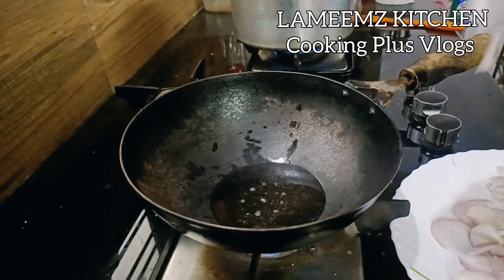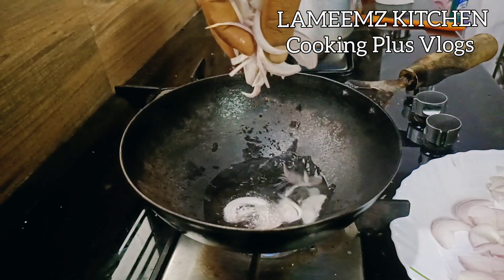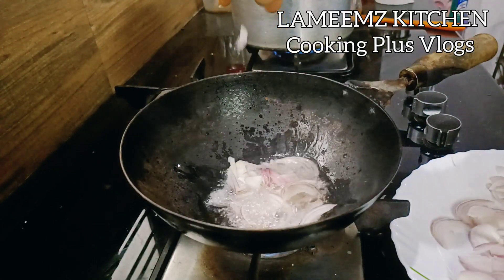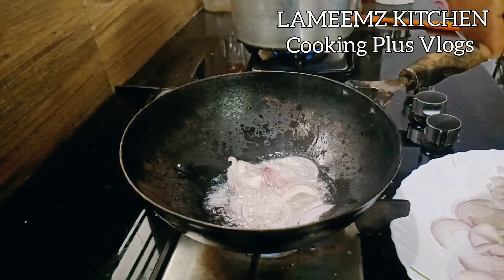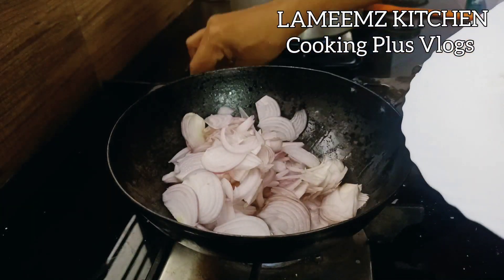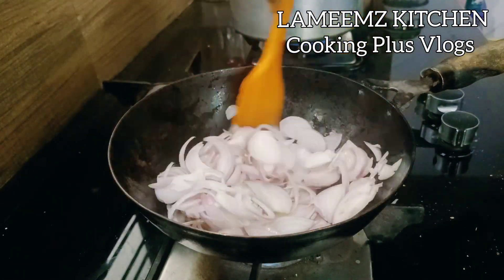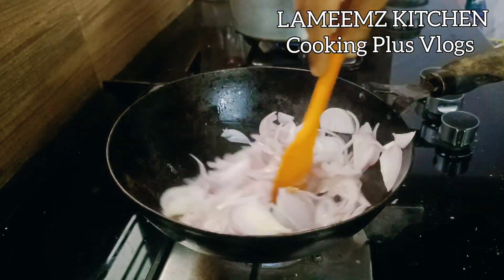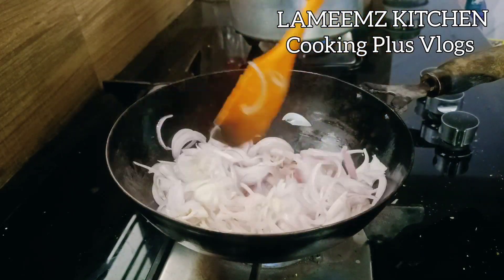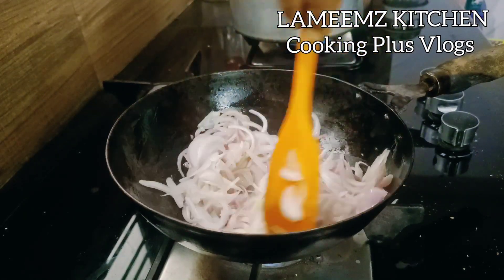We'll put it in the middle of the flame. I will be putting it in the pot. I will put the pot on and continue cooking.